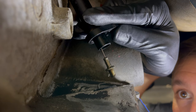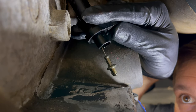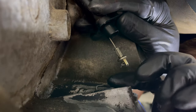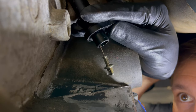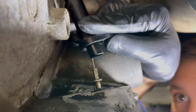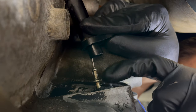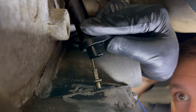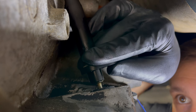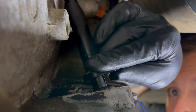Here we are on the passenger side of the transmission. The end of the TV cable has a small hole in it, and there is a hook that sticks up from the transmission. You'll want to thread that hook through the hole in the TV cable, just like that. There's an o-ring here that goes into the transmission to seal this TV cable up. We've already put a new gasket in, so now we'll just push the TV cable down and into that rubber gasket.